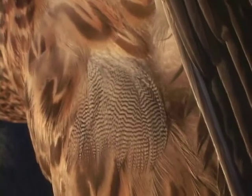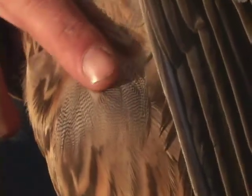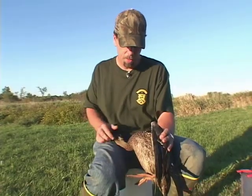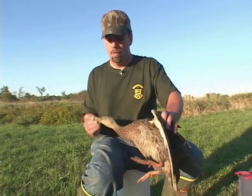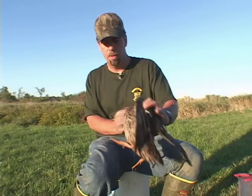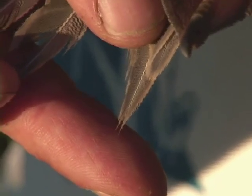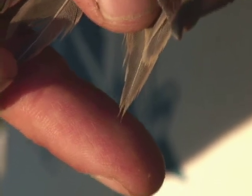One thing that females never have that males always — or often — do is vermiculation on their feathers. Not the brown spotting or the barring, but this vermiculated feather is a good indicator of male-ness. So we obviously have a male here. Even though he lacks the green head and the chestnut chest that he'll have later in life, it's definitely a male. And we've got a nice set of notched tail feathers for age, so I know that's a hatching year bird from this year.